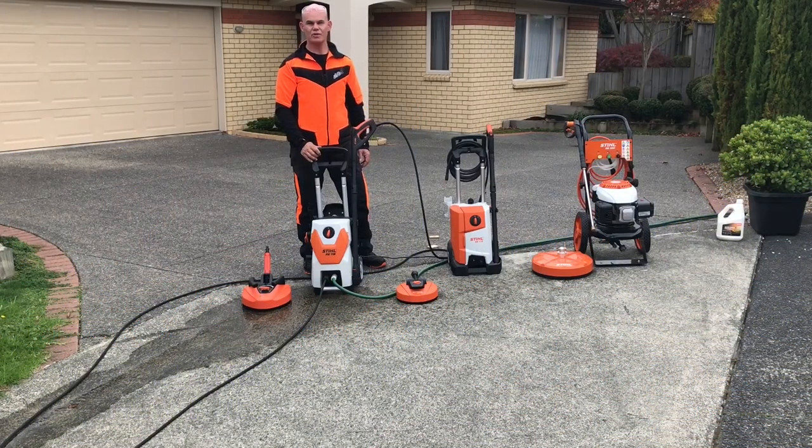Hi, today I'd like to talk to you about the Stihl range of patio cleaners, otherwise known as surface cleaners. The advantage and value that they will add to your cleaning job — they are easy to use, and whether it be time-saving or achieving a consistent result to the finish of the job, they are a great accessory to have with your water blaster.